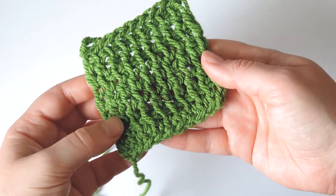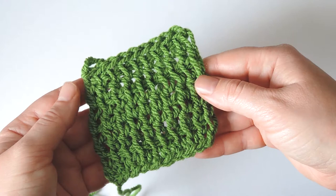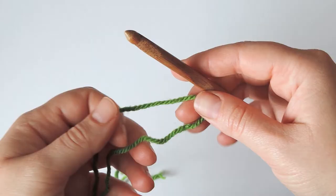Hi and welcome to a new video on my channel! Today I want to show you how to make Tunisian crochet double stitches and how to make them in three different ways that you can use for your projects. We will be using these double stitches to make filet crochet in a future video, so follow along with me and let's make a swatch.